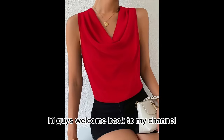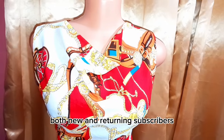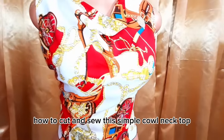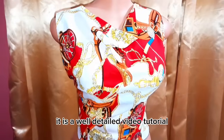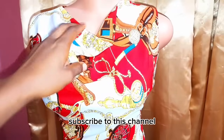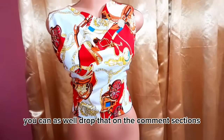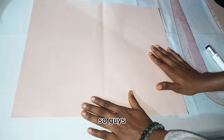Hi guys, welcome back to my channel. This is Fancy Stitches and my name is Messi. To all my wonderful subscribers, both new and returning, you are welcome. In today's video tutorial I'll be sharing with you how to cut and sew this simple cowl neck top. It is a well-detailed video tutorial. Subscribe to this channel for more tutorials, like, comment and share. Drop any questions in the comment section.